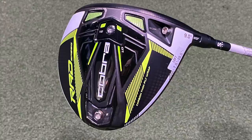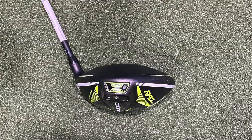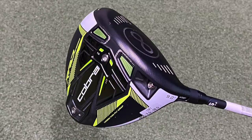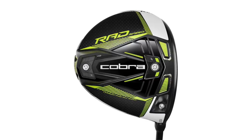The Cobra Rad Speed driver is a relatively compact shape, still 460cc in size. The big changes are the radial weighting — there has been 28 grams of weight positioned towards the front of the driver, where 16 grams of that is constant. The other weight can be moved around. By having that weight forward, it's a way to increase ball speed. They also have some weight in the back to balance out the driver and give good ball speeds across the entire club face.